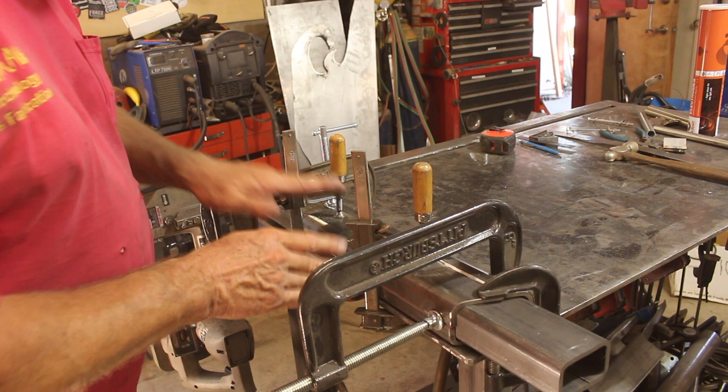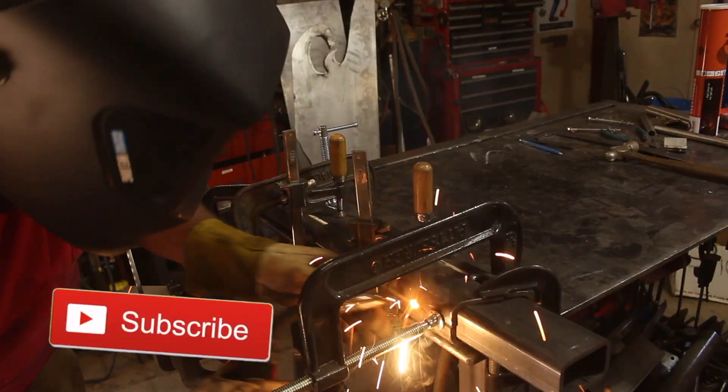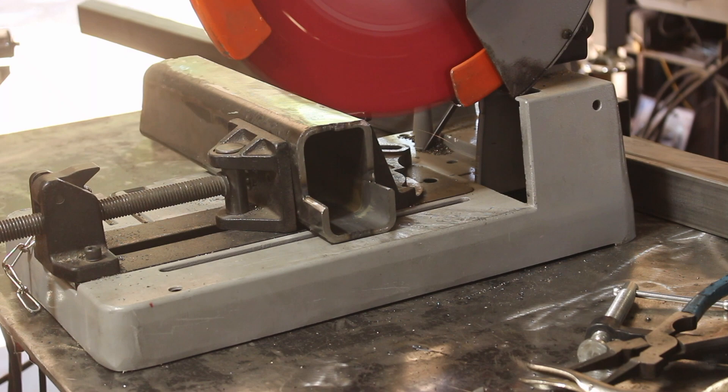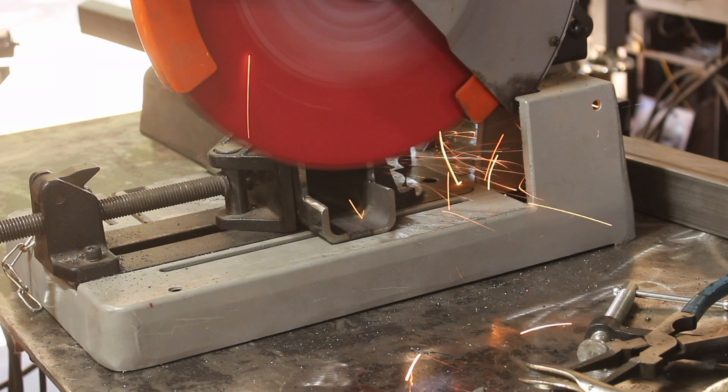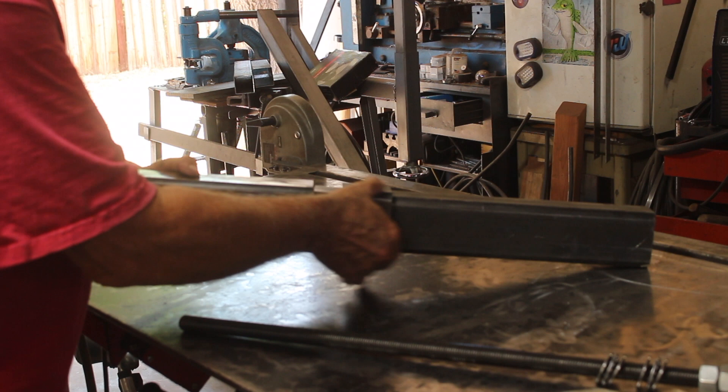All right, there it's quartered, it's fitted together. I have it clamped to the table and to the tube to have a nice square fit, nice and tight. I'll come in, put a bunch of tacks on it, and then weld it up. So that's looking good. Nice good fit. Now that we've got the body and the dynamic jaw built, we need a way to move the dynamic jaw in and out of the body.